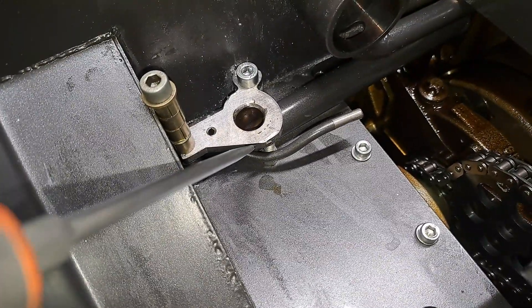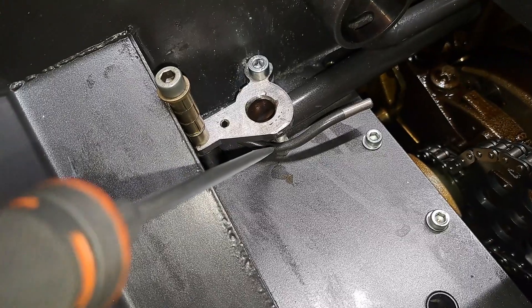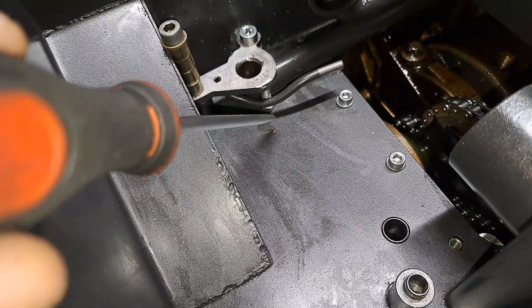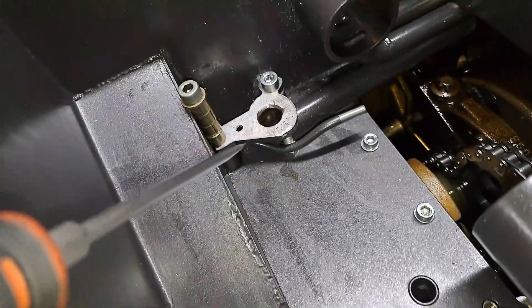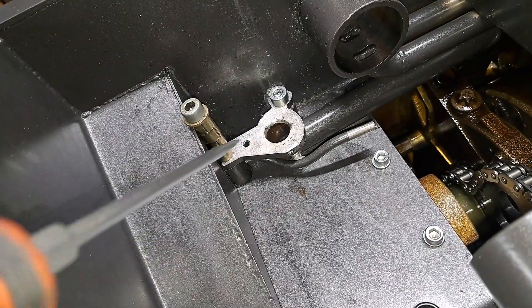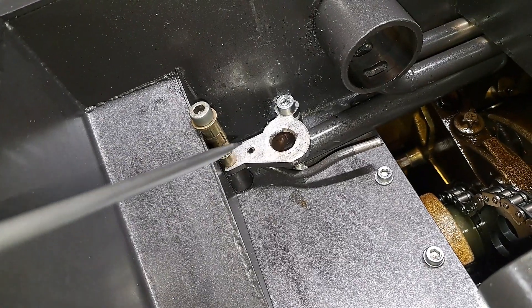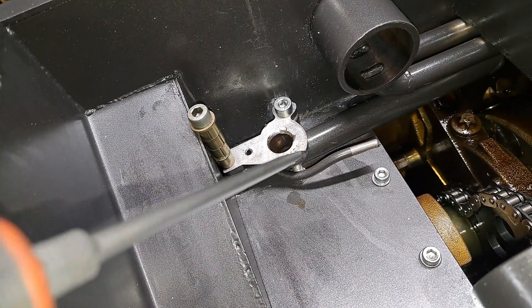I wedged a bolt in there underneath it and that's holding it up — the bolt is in there pretty tight. I'm going to have it welded to the pan down there to hold it in place. I also currently have these bolts sandwiching it all together because right now we have a nice even 29 millimeters the whole way around.